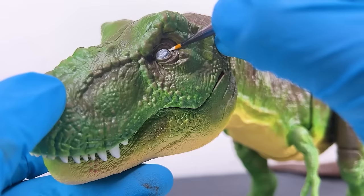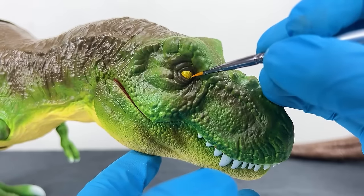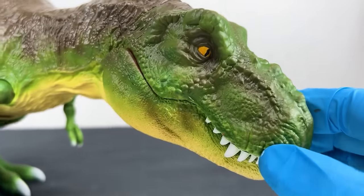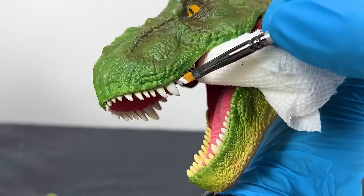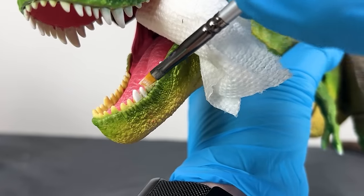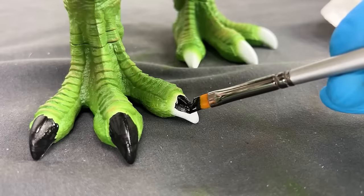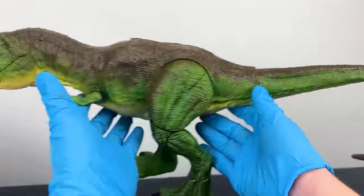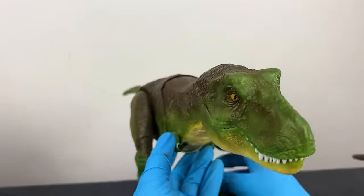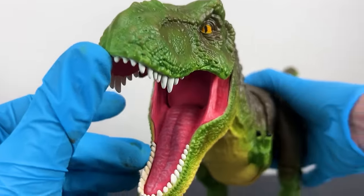For the eyes, after adding a white base, I painted them a yellow color with narrow pupils to look intimidating but not too scary. For the final touches, I painted the teeth sparkling white and the nails dark black. I'm really happy with this T-Rex and excited to add another green T-Rex to my collection.